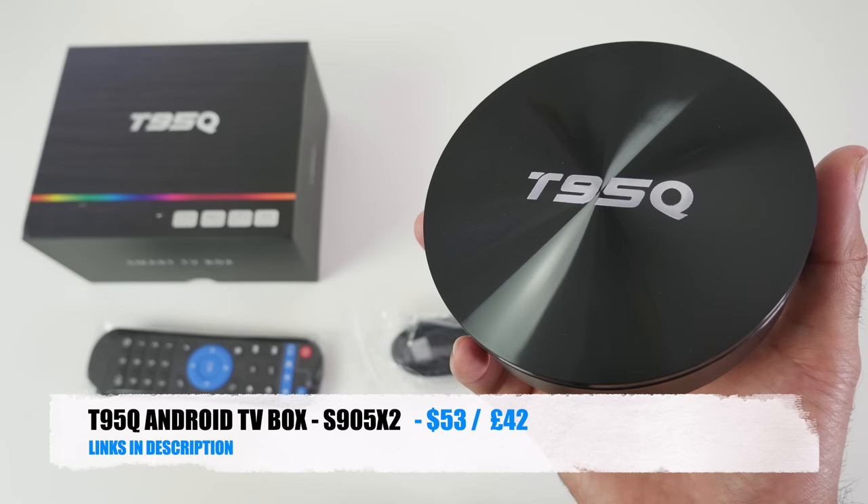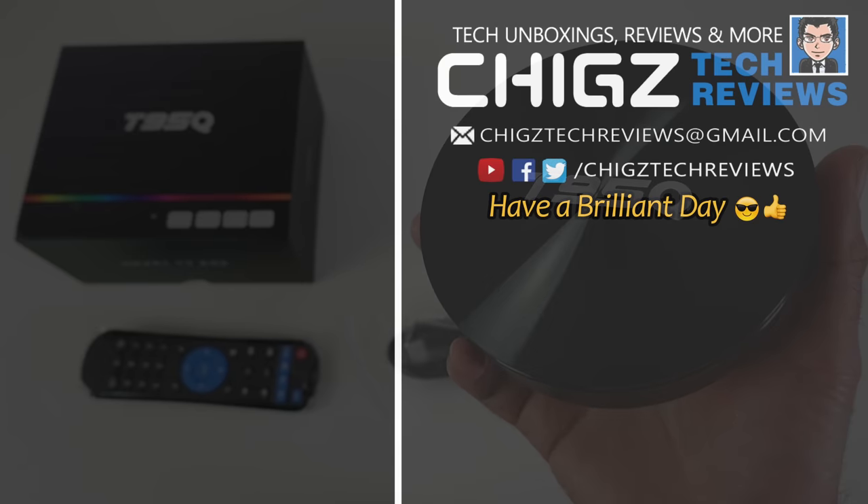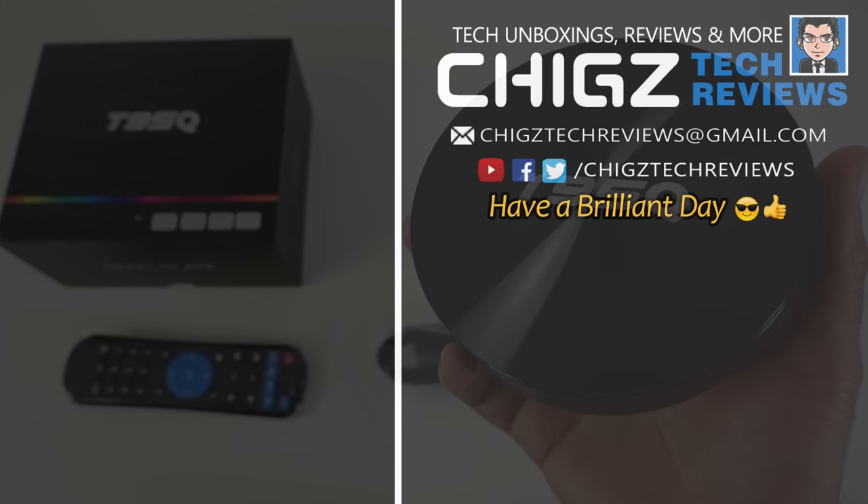Bottom line — this is a device which offers super bang for your buck. To achieve this type of performance at only $53 is unheard of in the TV box world. It's a great sign of what's to come and a great start to 2019. Pick this up with no regrets, or wait to see what's next. Links will be in the description. Thank you so much for watching — I hope you all have a brilliant day. See you in the next one guys.